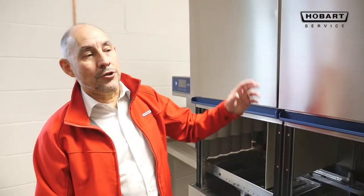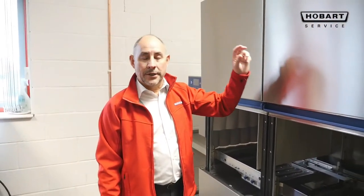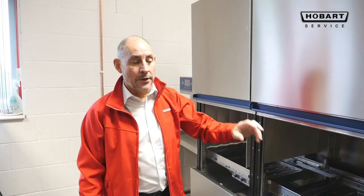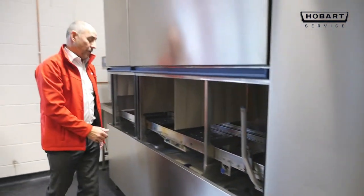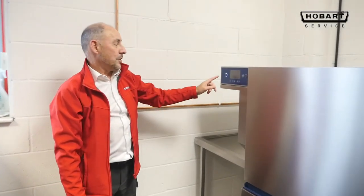To start the machine up, ensure that your electric supply is switched on at the wall. There is also a secondary isolator on the exit side of the machine — ensure that it's turned on. Switch the machine on.